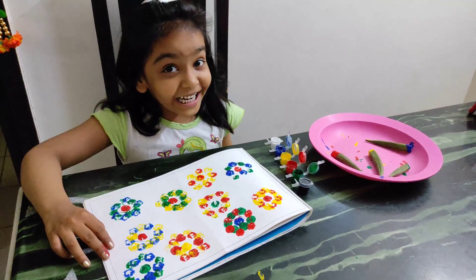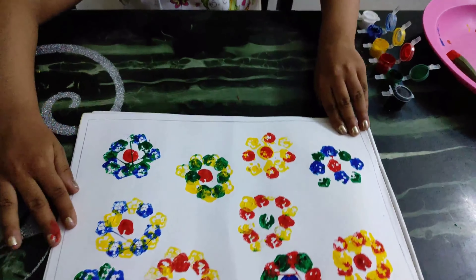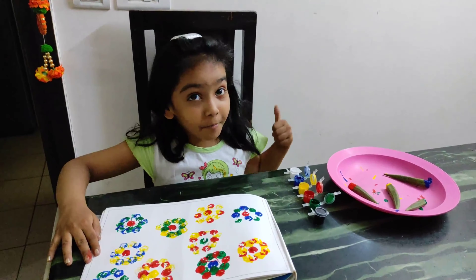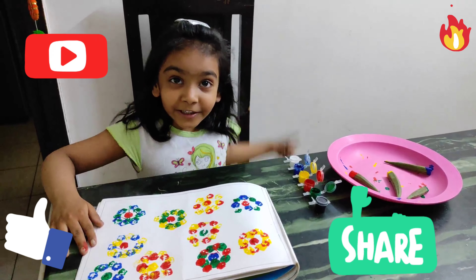Our ladyfinger painting is ready! See how beautiful it is. Please like, share and subscribe to this video. Cheers!